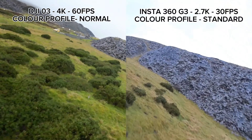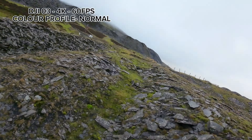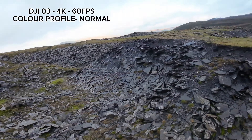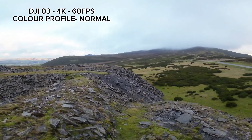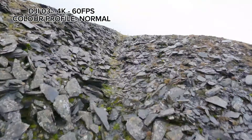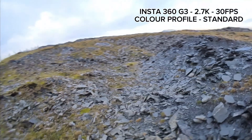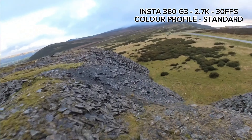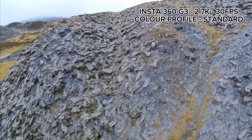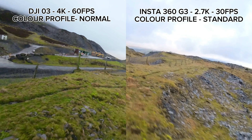We'll switch now to a single clip of each camera flying exactly the same path. First up, the DJI O3 - exported at 30 frames per second, it does have a slight cinematic feel. Then we have the Insta360 GO 3, which was filmed at 30 frames per second, and I think you'll see that it gives a more pleasing cinematic effect overall.